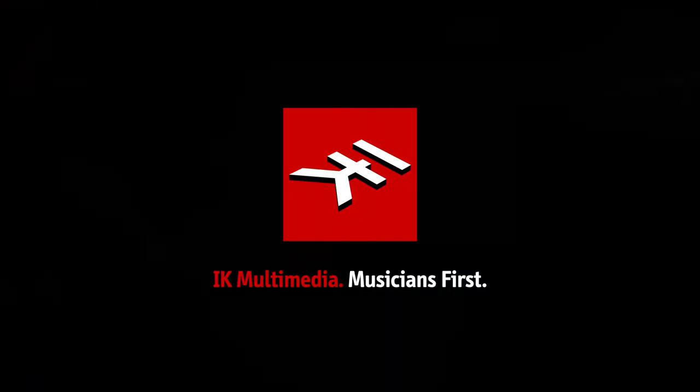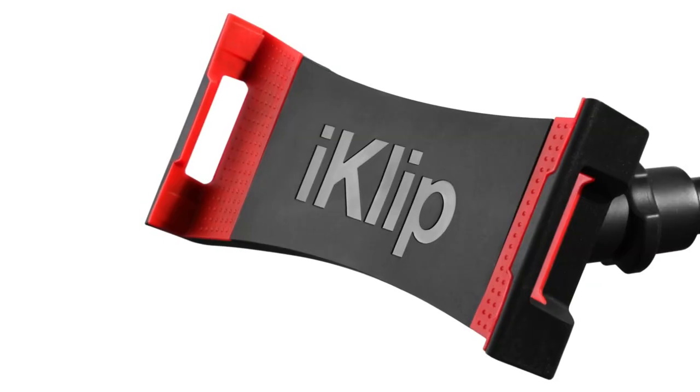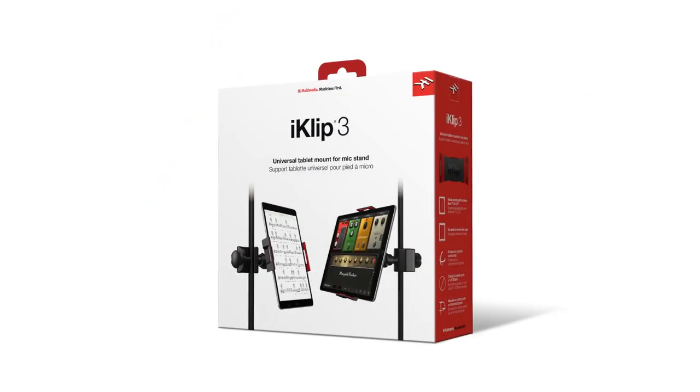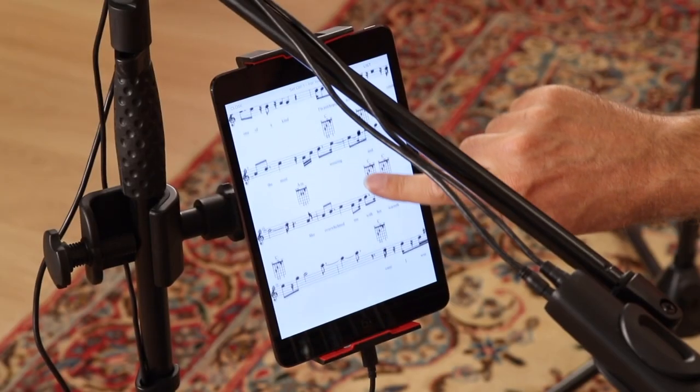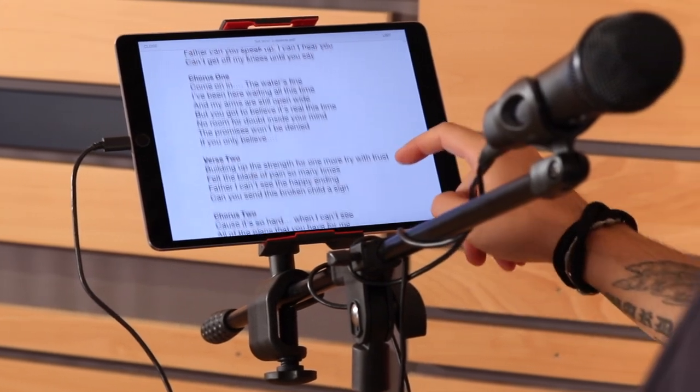IK Multimedia is proud to introduce the new iClip 3, a secure solution for mounting and positioning your iPad, Android, or Windows tablet. Now you can ditch traditional chord charts, sheet music, and lyric books for your favorite iPad music apps.